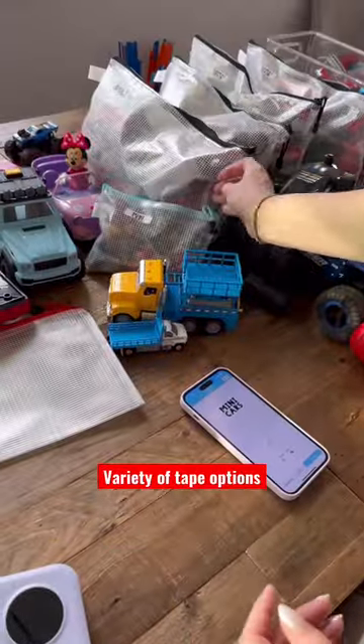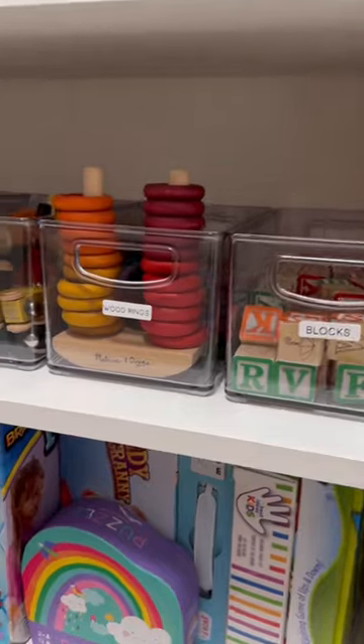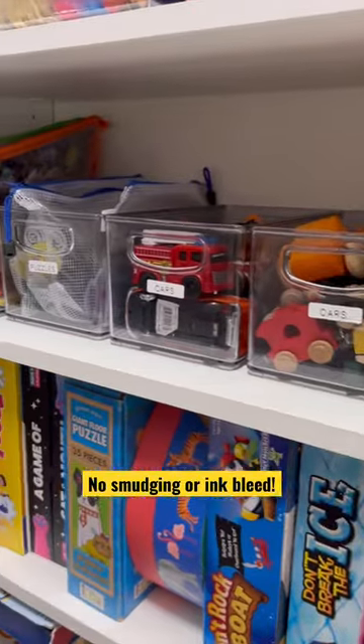You can purchase additional rolls of tape separately — clear, metallic, whatever you want. And since it's inkless, you can run your fingers right through it and it won't bleed.